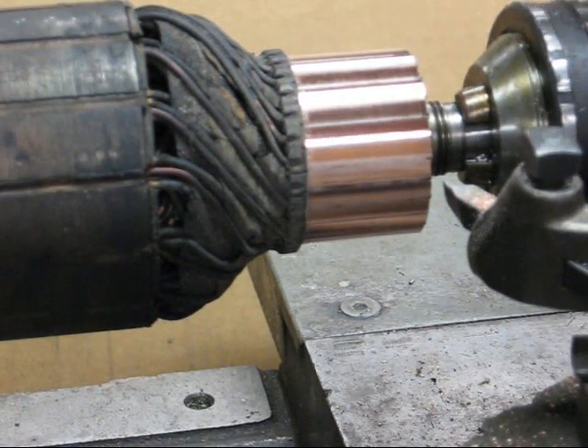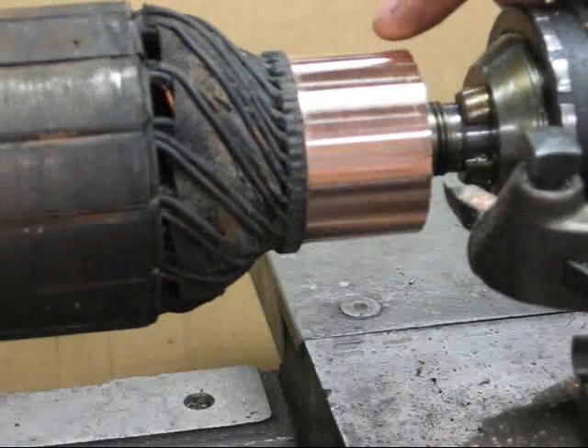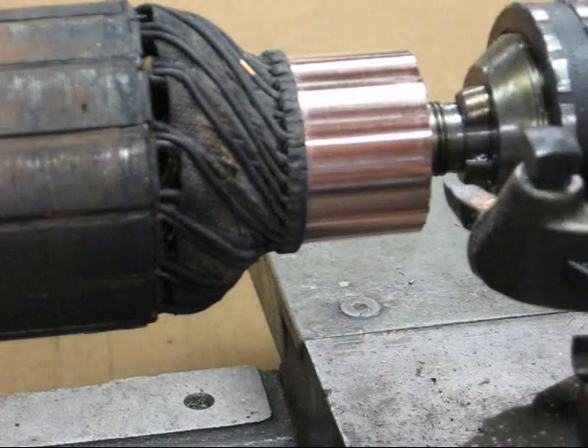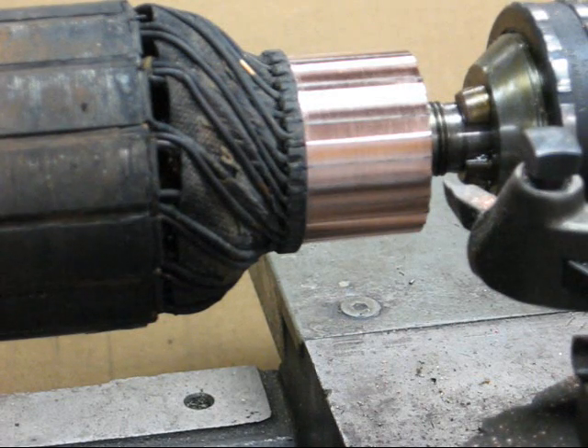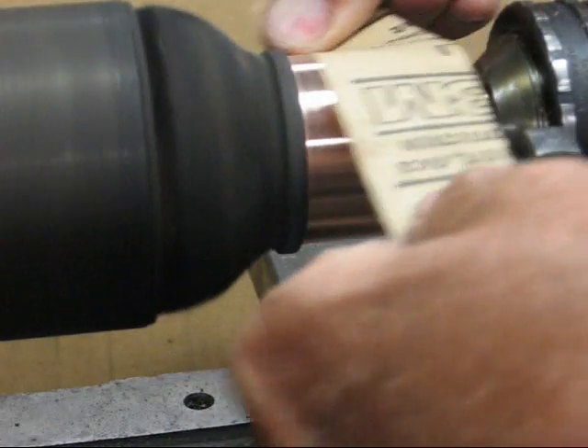It cleaned up very nicely, and there are no dark spots and there are no grooves. Now, next we're going to sand it with some very fine sandpaper. Never use emery cloth — emery cloth may leave some metallic particles in there that interfere with the electrical features of the armature. We'll polish this up a little bit.